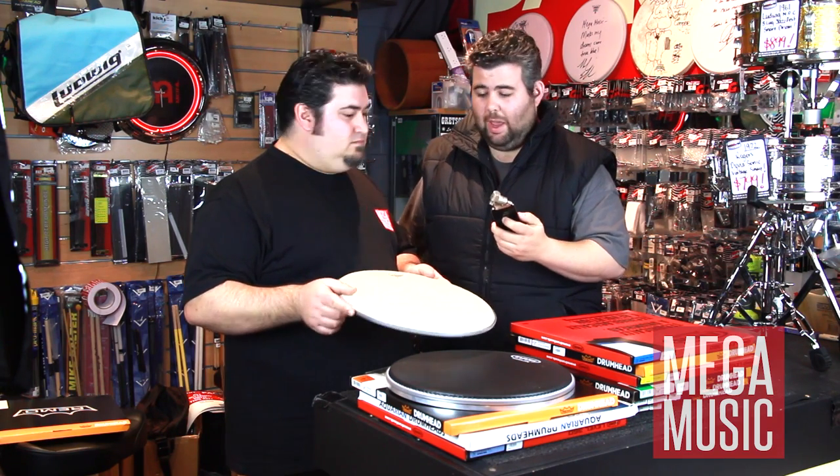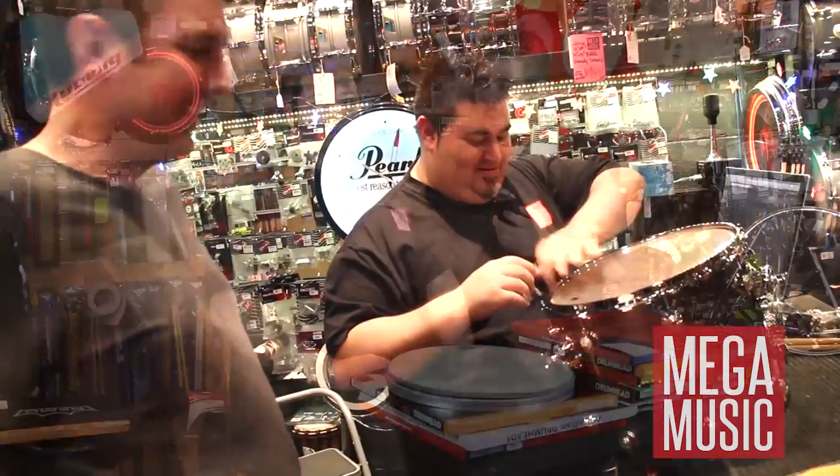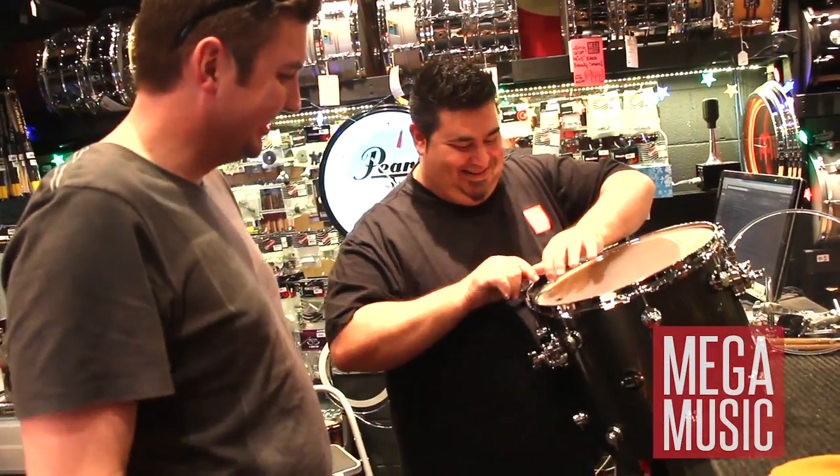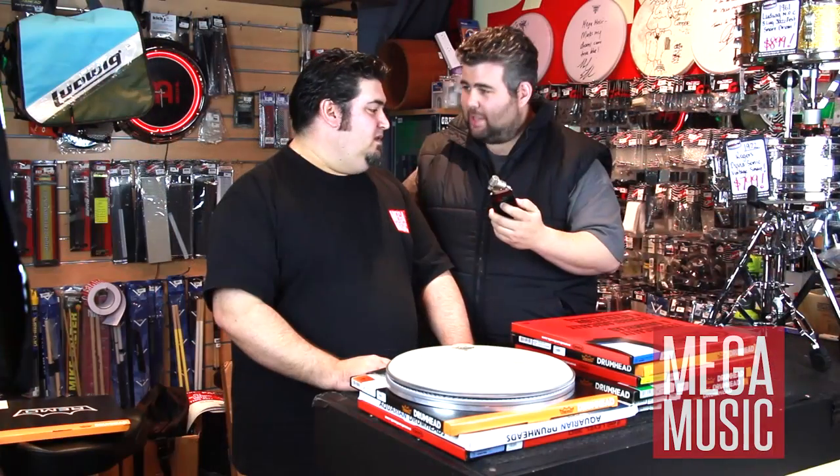Well, there you have it. The best way to know what they sound like is to come in and play them — that's the best way. Dazzy's always here to help you out with your drum set, re-skinning them, and trying some different skins. Thanks so much, Dazzy.